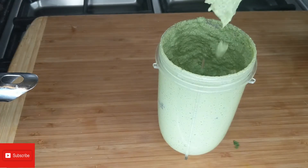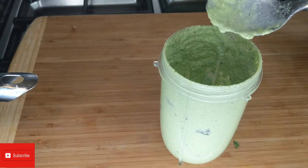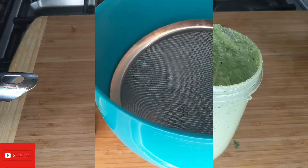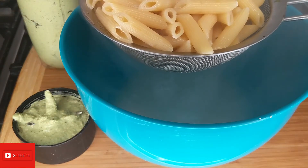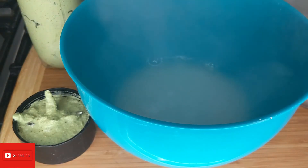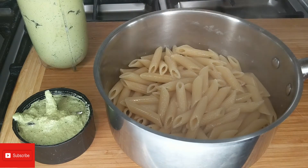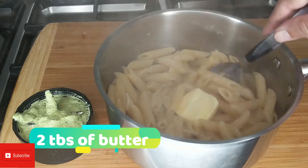This is the consistency we wanted. I'm gonna go ahead and add half a teaspoon of salt, then mix really well and let the butter melt away.